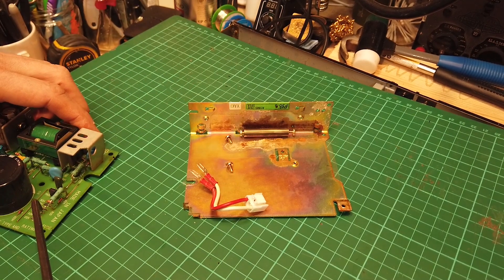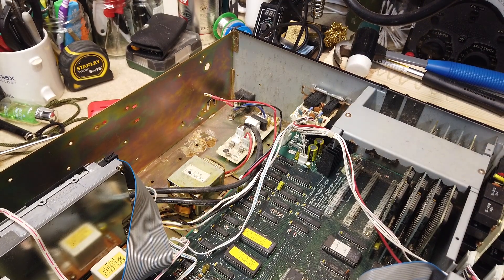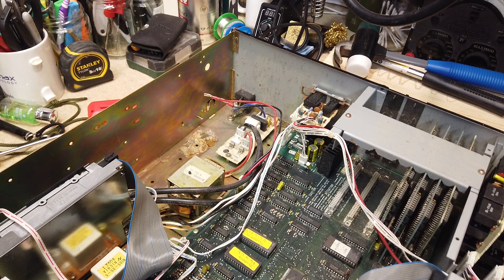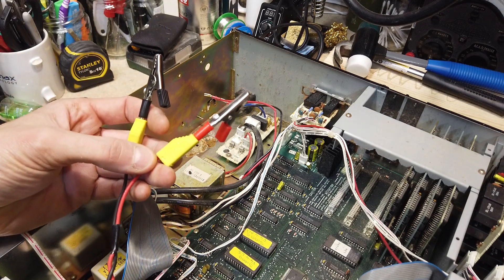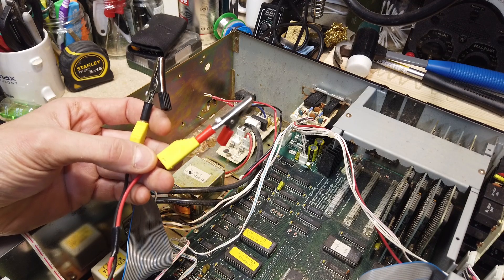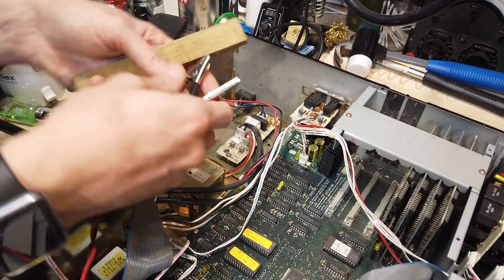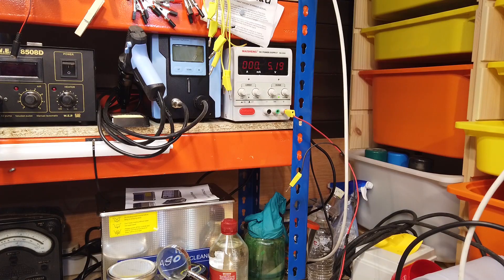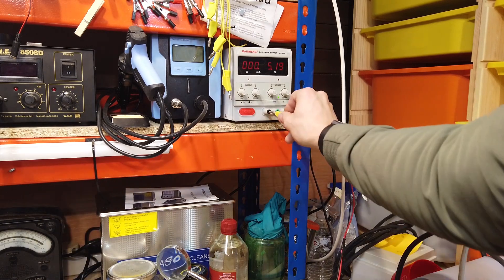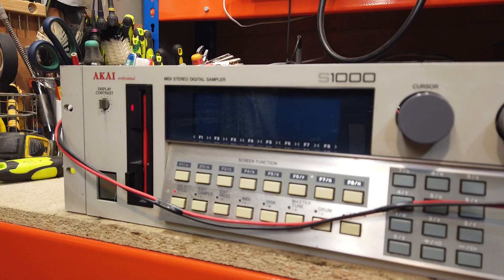The old power supply is going in the bin, but I'll retain all the parts we've removed to use on the new one when it arrives. In the meantime, I'm going to use crocodile clips to connect the bench power supply to the 5-volt rail location, so I can power it on and prove that the 5-volt supply is the only fault. I've set the bench supply to 5 volts — let's put that on the rail along with the mains power and see what happens.